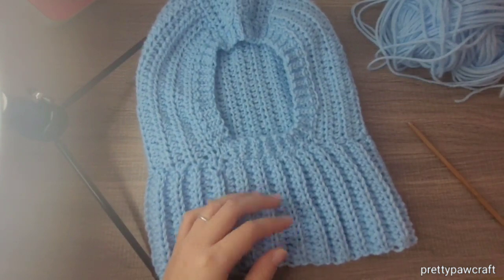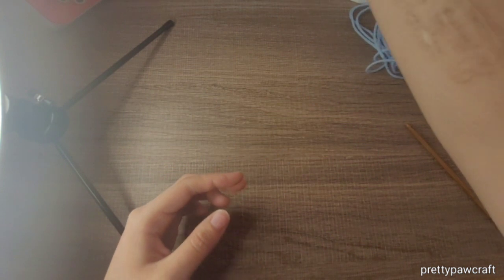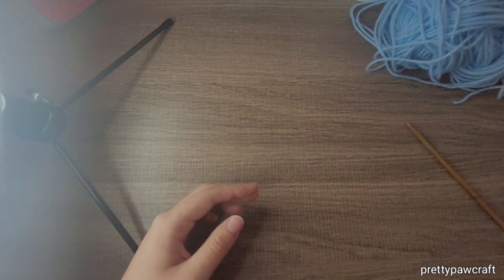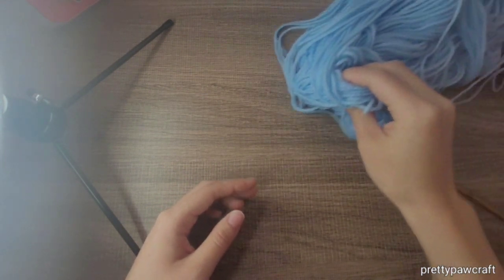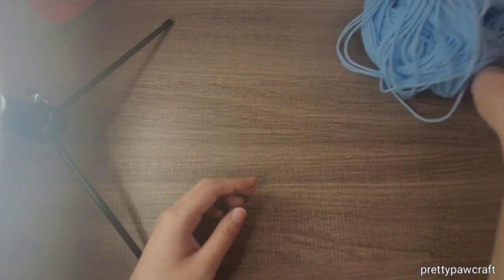I have a contrasting color that's white. I'm going to use this blue — the same color — and the white for the inner part.